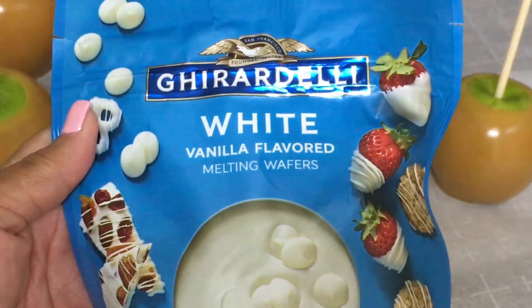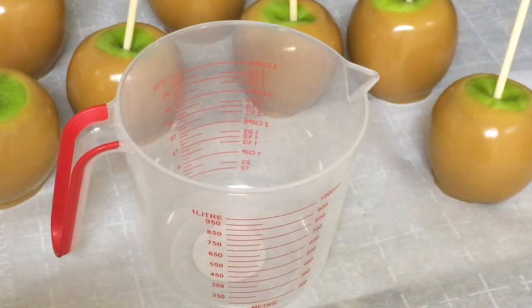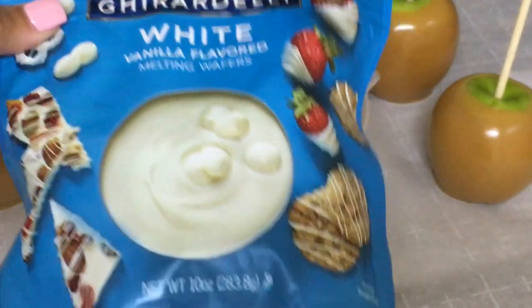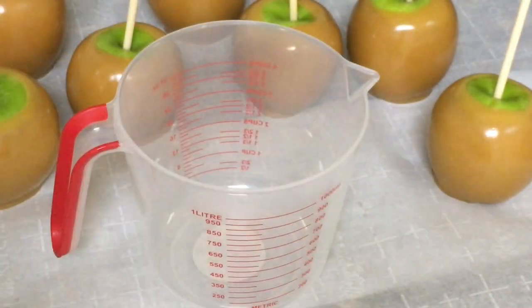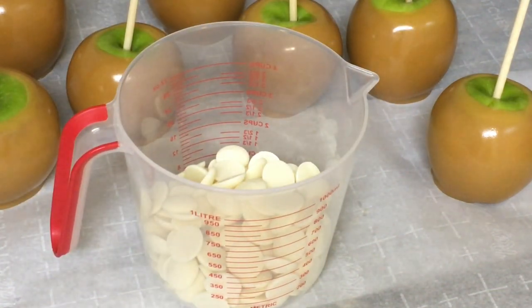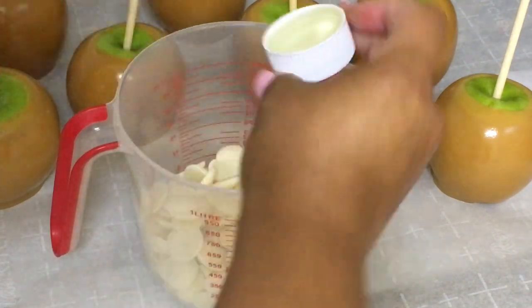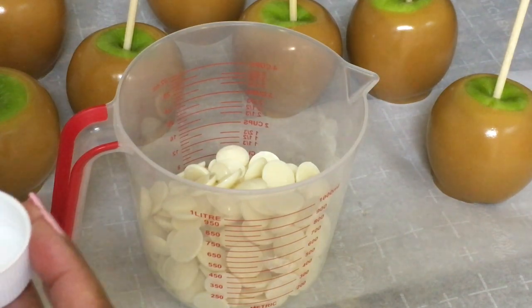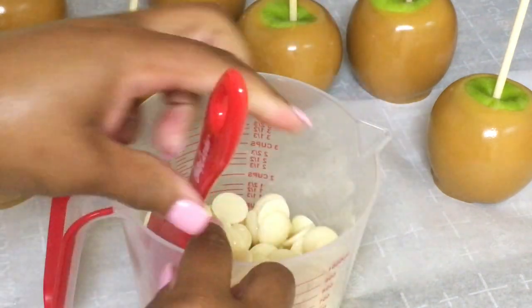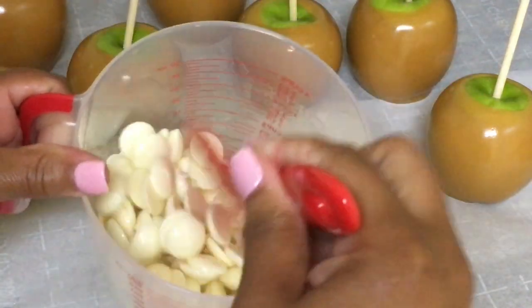We got our Ghirardelli white vanilla flavored melting wafers. They don't make those big bags anymore — it's not even 16 ounces, it used to be 16 ounces and it's now 10 ounces. I'm going to drop probably a capful of vegetable oil, no more than two. I'm using vegetable oil because this is what most people have. So basically I'm just coating the wafers with the vegetable oil.